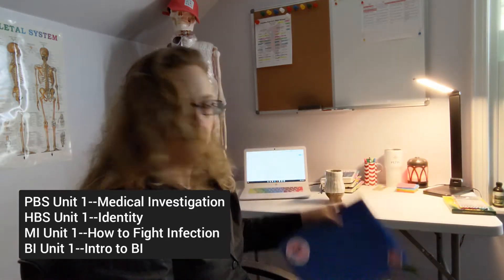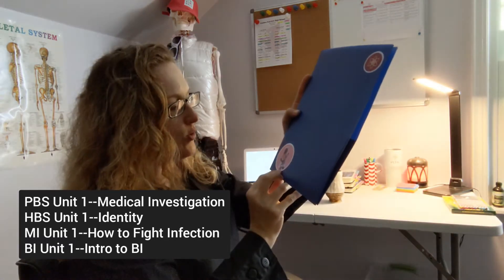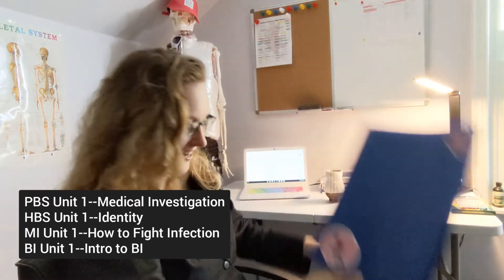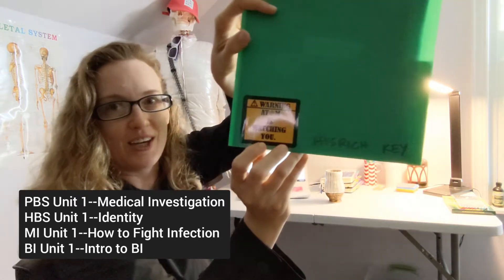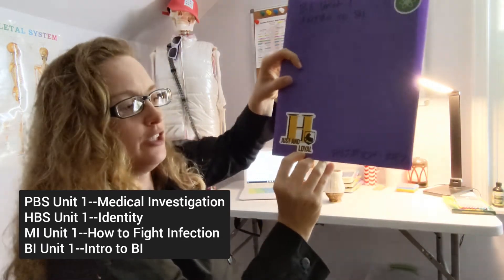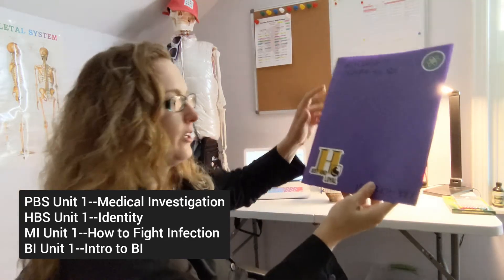Here's the one I have for HBS — another nod to Stranger Things: 'You can't spell America without Erica.' She's my favorite character. For MI, more science-y warning: 'Adam is watching you.' And for BI, a little Harry Potter — 'just and loyal.' Hufflepuff's my favorite, but also H is for Heidi and H is for Hissrich, so I thought that was a good one.